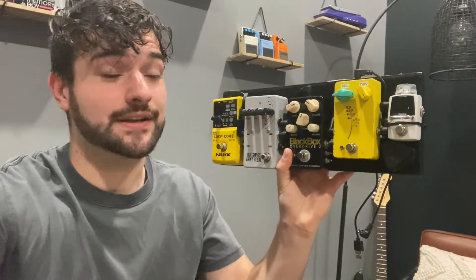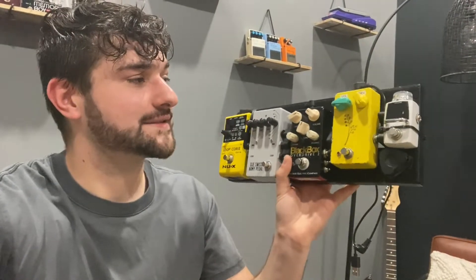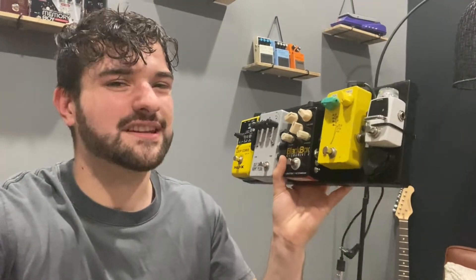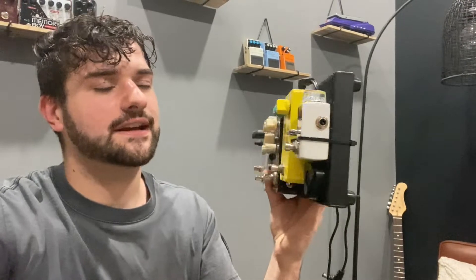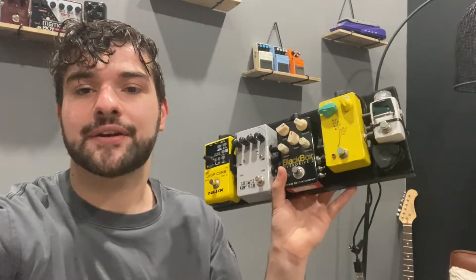So this is the pedal board in question. It is an Eno pedal board — the smallest Eno pedal board they do, which is also the cheapest. It's the same size as the smallest Pedaltrain one, which I think is the Pedaltrain Nano. I'm going to flip the camera over so we can take a closer look, and then we're going to hear some sounds and do some demos on each pedal — how I use them and why they're on the pedal board.